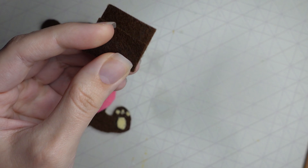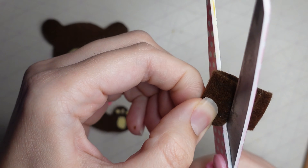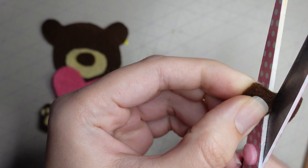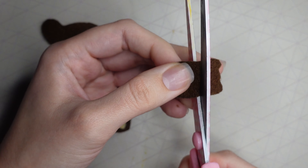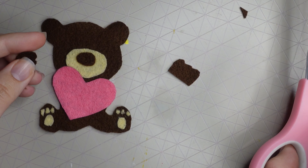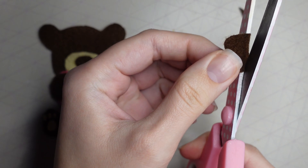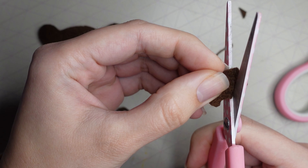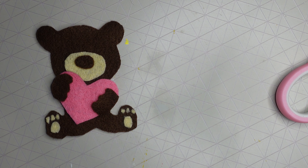For the paws, I drew a paw shape, folded it in half, and cut around it so both paws are a similar size. I then cut this piece in half to give me two paws and rounded off the corners so they look rounded over the heart rather than rectangular.